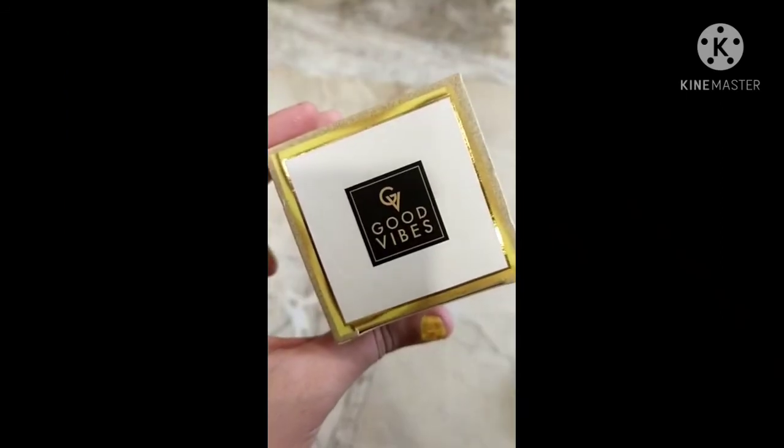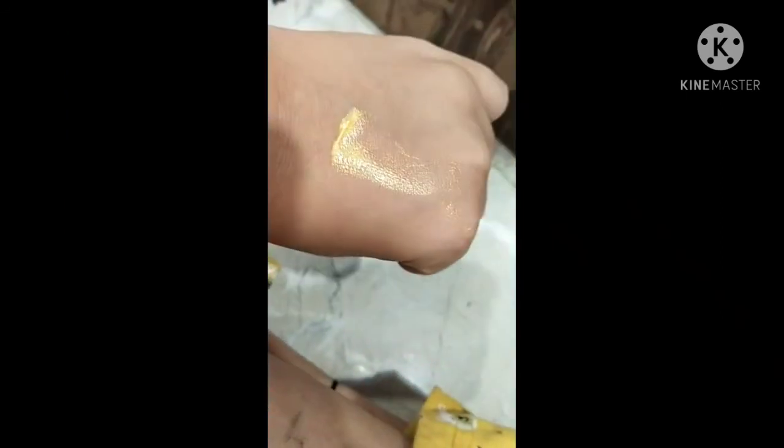You can see the Good Wipes gel mask texture — it is so light and golden in color, but it has a gel consistency. Let's start with the application. You can see my skin condition right now because of the pimples.